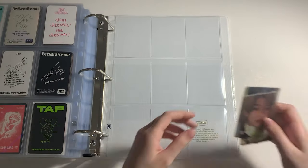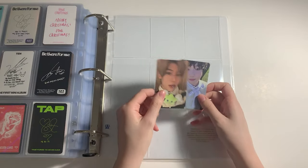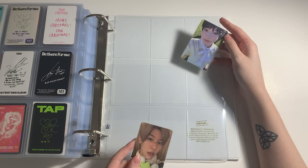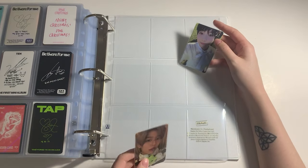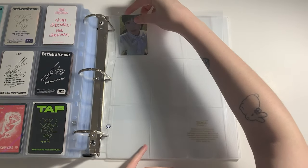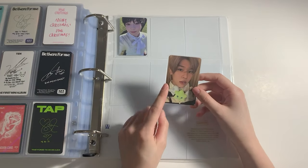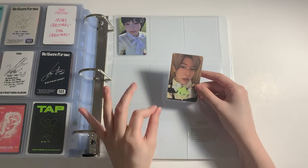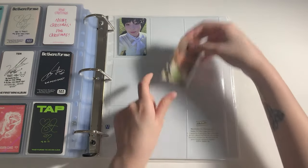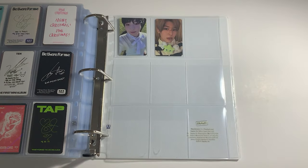Finally I did get some NCT Wish albums — I could not resist my baby Neos, I actually love them so much. I wasn't sure about stanning them at first and I don't plan on fully collecting them, but I did want to get a few albums. From the photobook I pulled Sakuya, and from the Wish You version — which is basically the cutest album SM has ever done — I pulled Xion. And that's it for NCT Wish.